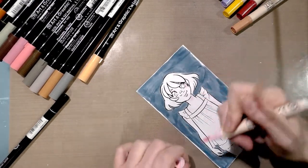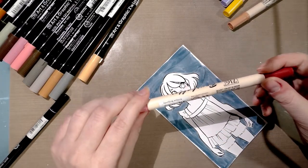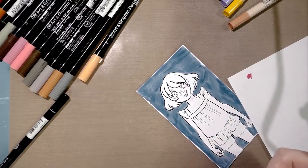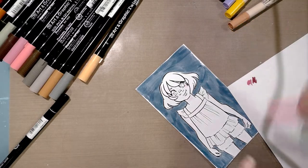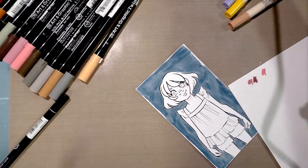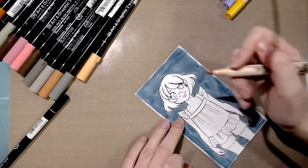I think the color is sitting on top of the paper rather than absorbing in. I have a lovely antique burgundy but it's a little too dark for her skin, and pure red is also too dark, so I'm going to go ahead and move on to the skin.